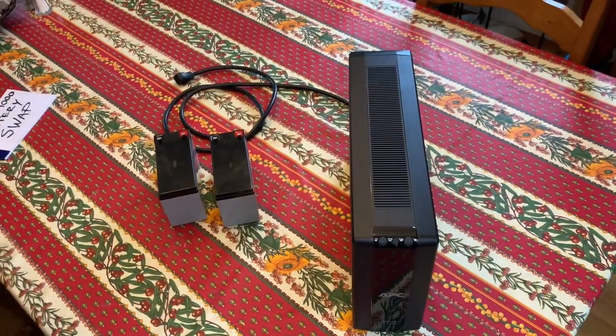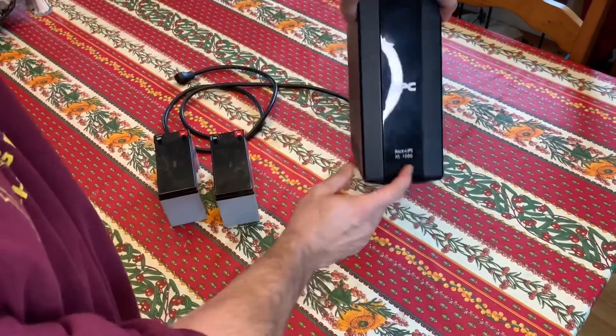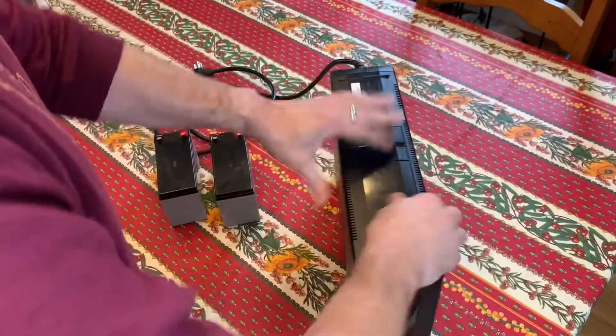All right, the Masters is going on right now, but I'm going to take a few minutes to replace the batteries in the XS1000. I don't think it's going to take very long.